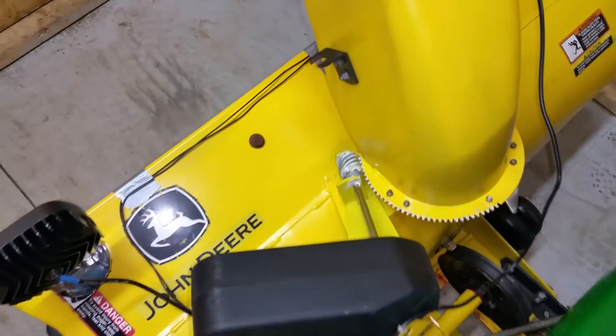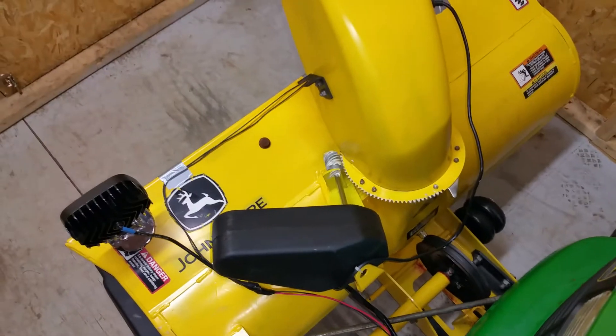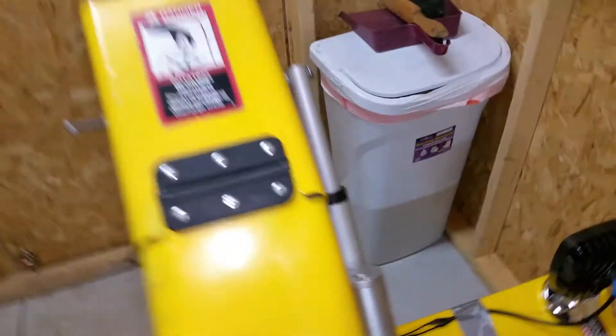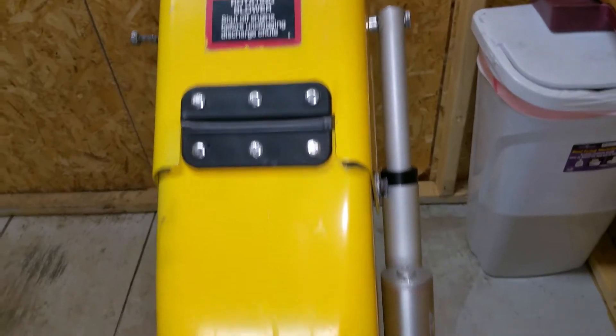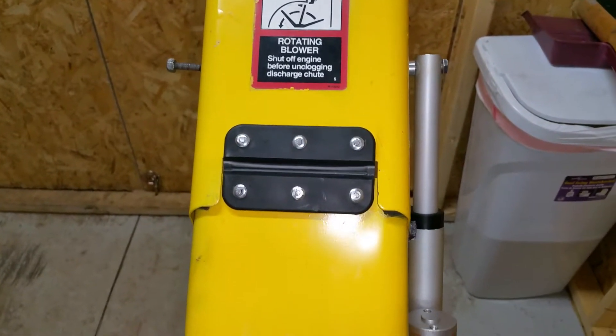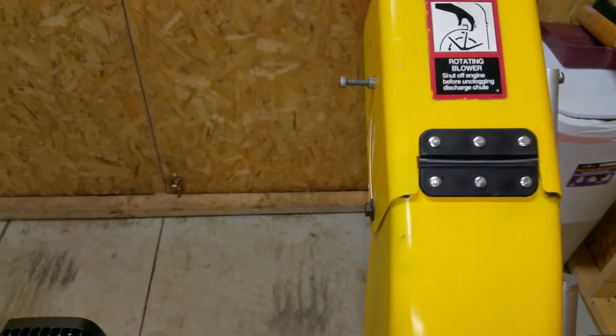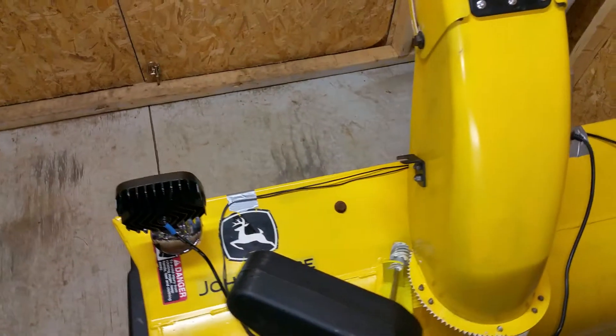I did add the necessary hardware and lithium grease to rotate the chute, and also put on the linear actuator that I got from eBay from a guy in Massachusetts. It's a four inch throw, about 25 millimeters a second — it's a little bit slower than the left and right rotation.